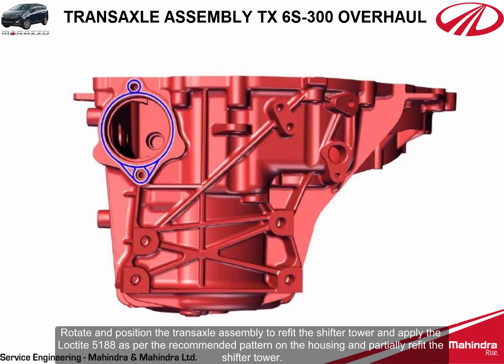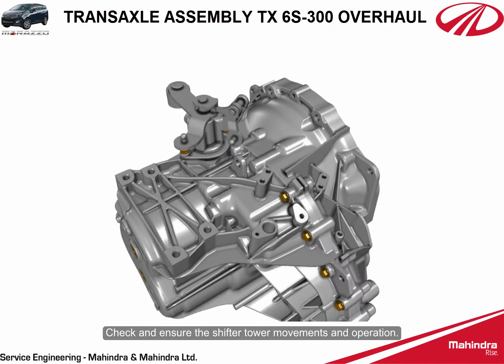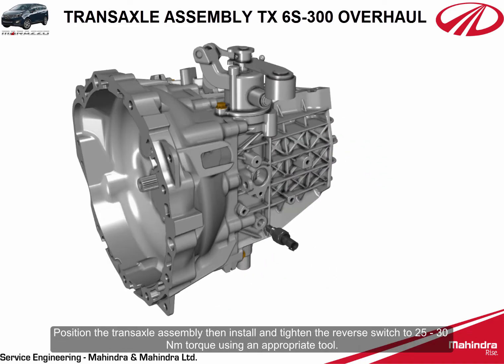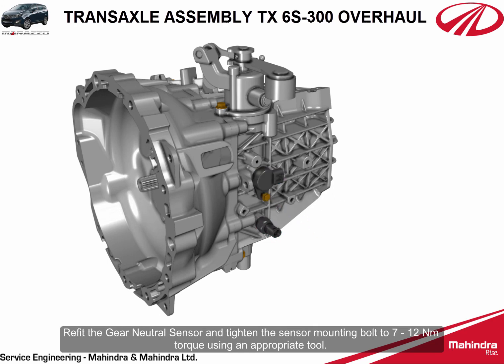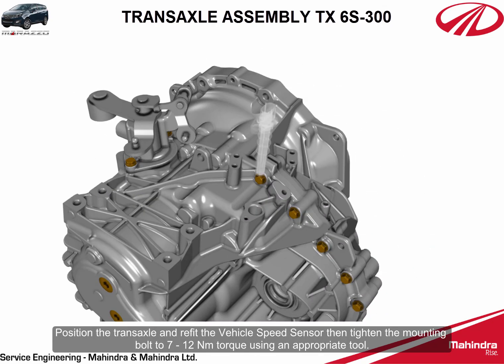Rotate and position the transaxle assembly to refit the shifter tower. Apply Loctite 5188 as per the recommended pattern on the housing and partially refit the shifter tower. Refit the shifter tower mounting bolts and tighten the bolts to 25 to 30 Newton meters torque. Check and ensure the shifter tower movements and operation. Install and tighten the reverse switch to 25 to 30 Newton meters torque. Refit the gear neutral sensor and tighten the sensor mounting bolt to 7 to 12 Newton meters torque. Refit the vehicle speed sensor and tighten the mounting bolt to 7 to 12 Newton meters torque using an appropriate tool.